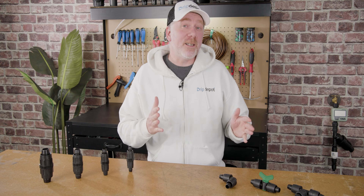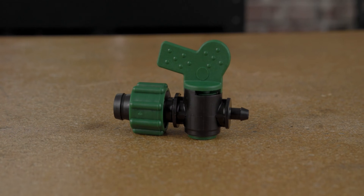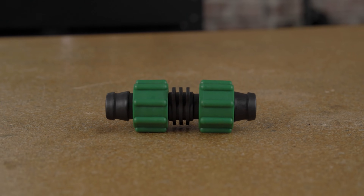This is particularly a concern if you're injecting any nutrients. Lock style fittings are not limited to tubing either — they are available for drip tape, which is quickly becoming one of the more popular irrigation solutions that we see.